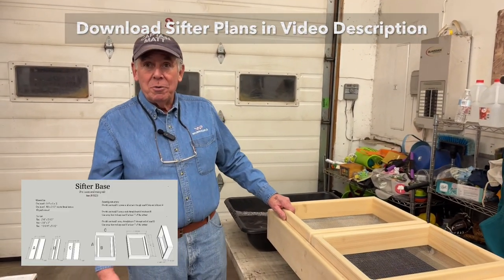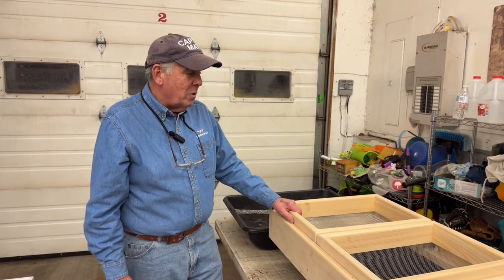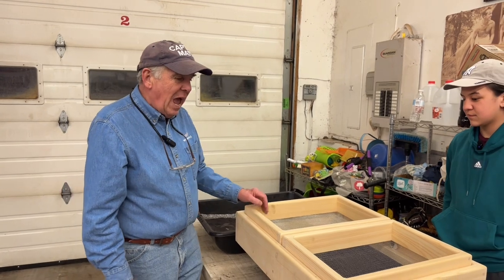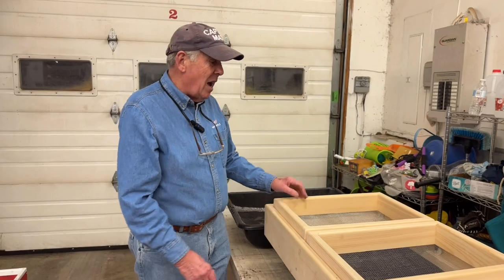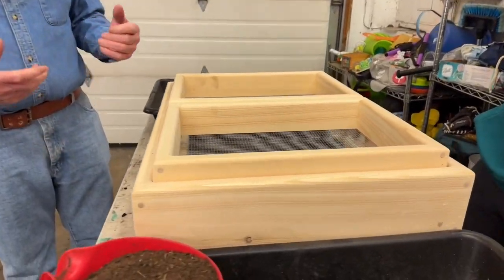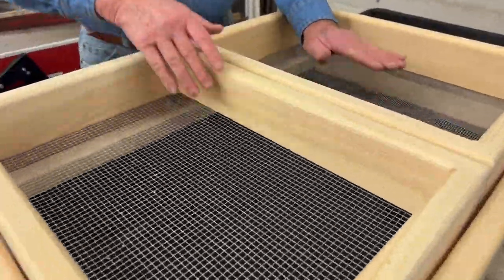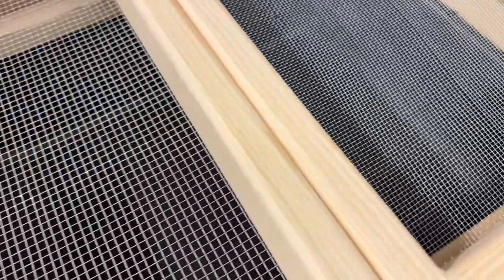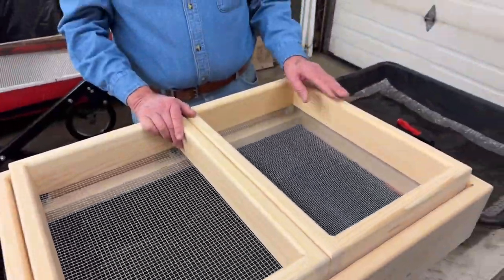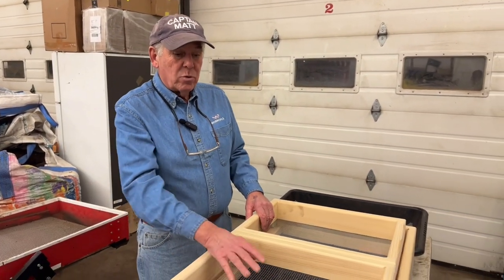I was a carpenter years ago — made my living that way for over 20 years — and so we kind of put this thing together. We use white pine, no knots in the pine, really nice. It makes it stronger because you bang this around a lot. There are two different screens here: we have a quarter inch screen and an eighth inch screen. Depending on what I want to do, we'll use one of the two. If we're going to sift for cocoons, we're going to use the one eighth inch.